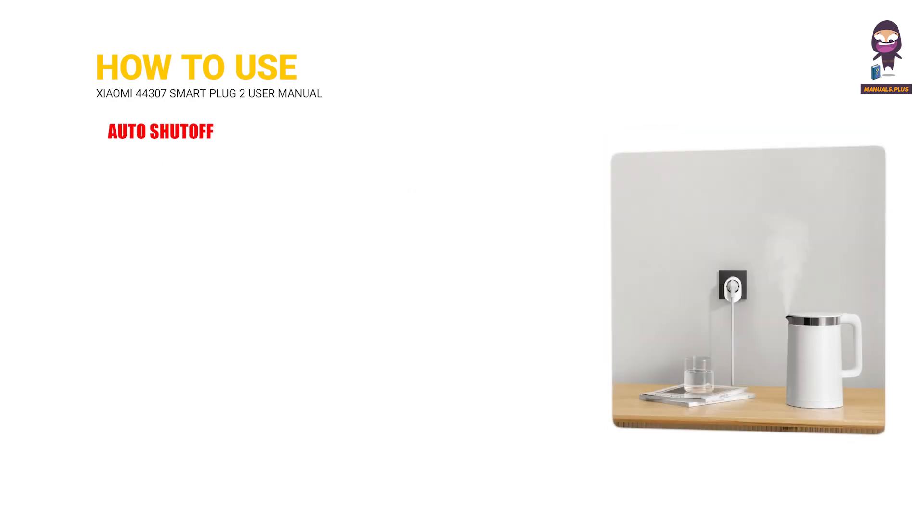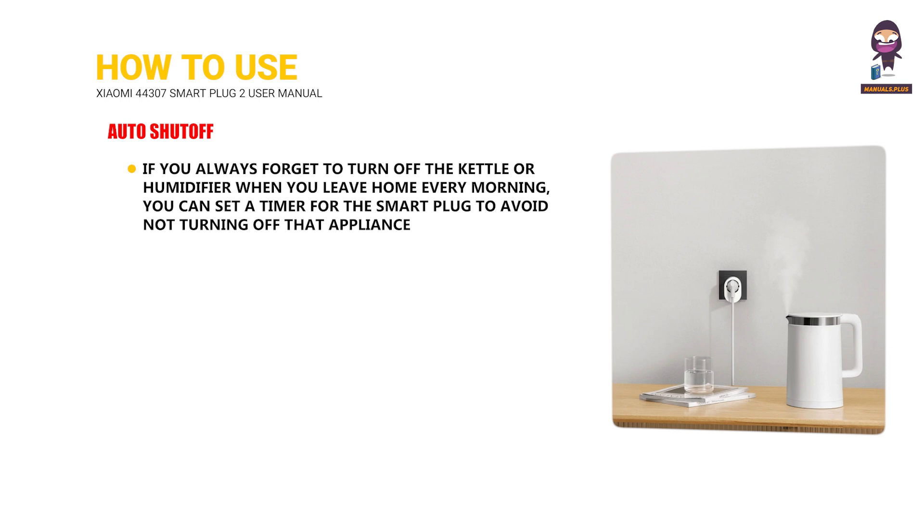Auto shut off: If you always forget to turn off the kettle or humidifier when you leave home every morning, you can set a timer for the smart plug to avoid leaving that appliance on.